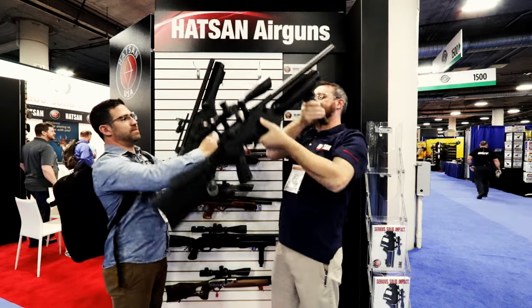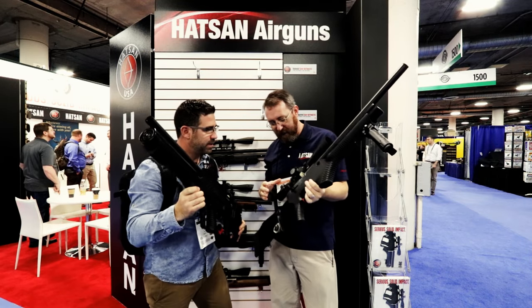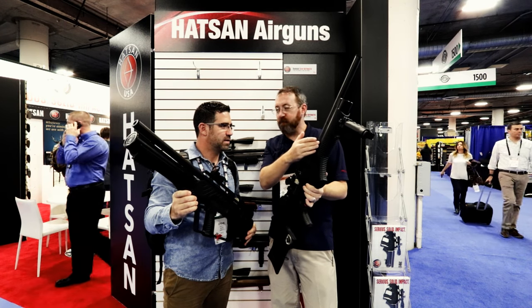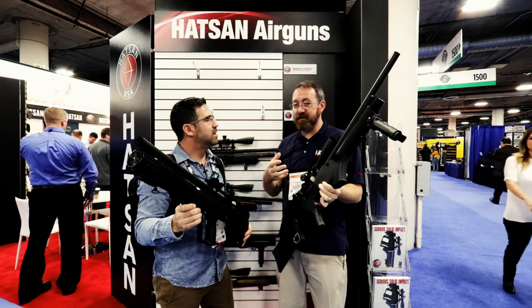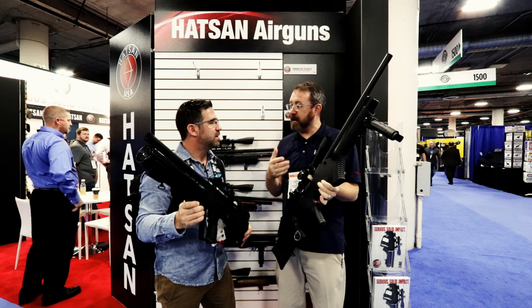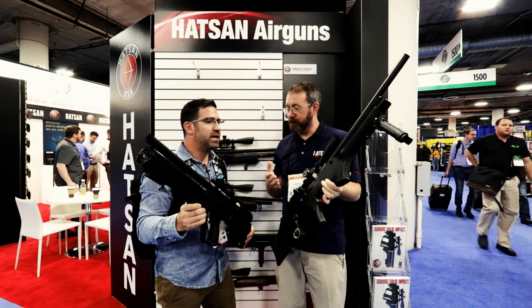They're both essentially the same operating system — semi-automatic. It runs off a 500cc bottle that has a 250 bar fill. That's an awful big bottle. You get lots of shots, plenty of energy for hunting, plinking, whatever. And it has hunting accuracy, so it's not just a spray-and-spray type rifle.